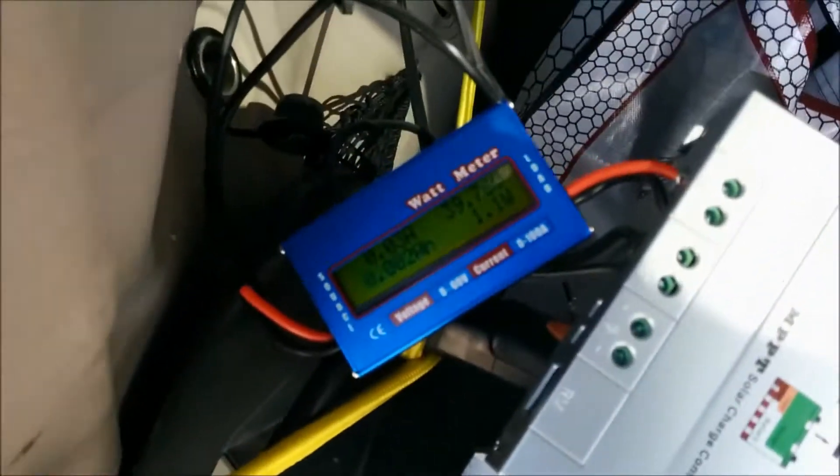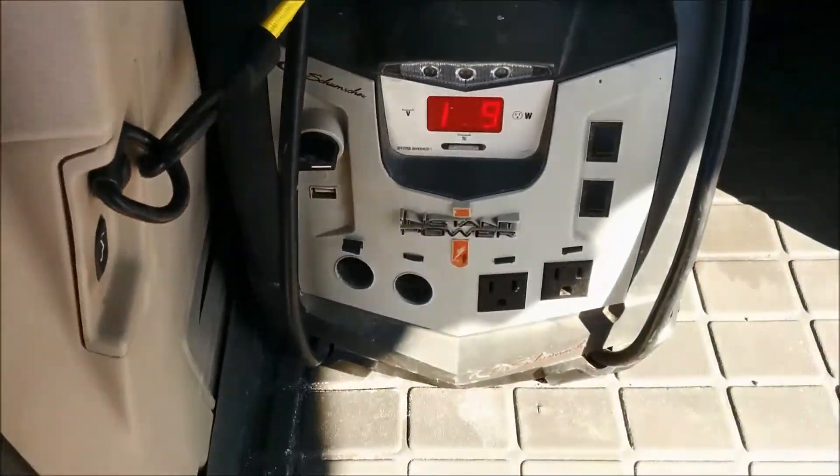The battery is fully charged, so it's only putting about one watt into it because it's so fully charged.